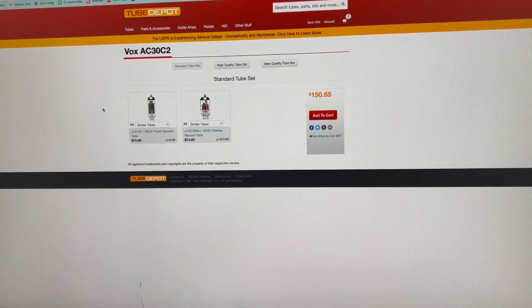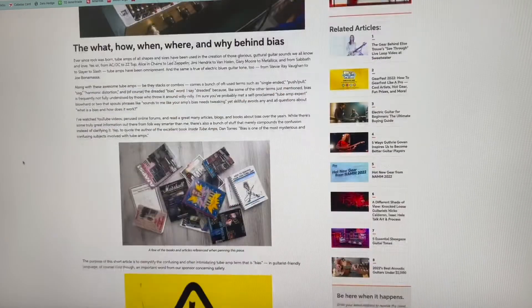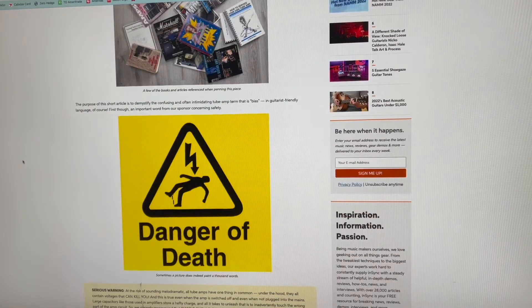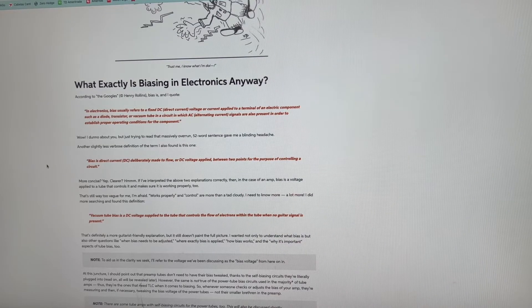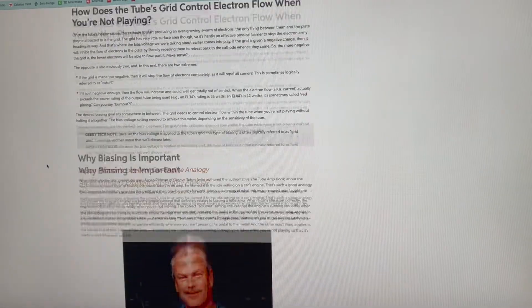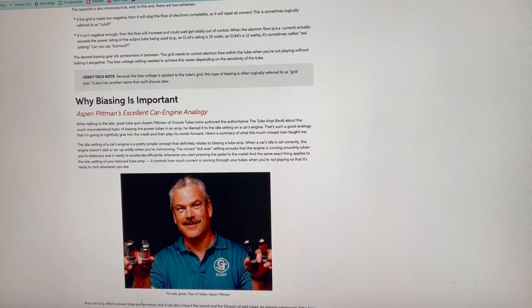The big thing for me was biasing - that's one of those mysterious things out on the Internet. Do I bias my amp? What do I need to do? How much does it cost to pay someone to do it? It's actually more simple than you think. Sweetwater has an awesome write-up on it - what is tube biasing, how does it work, why you should care. At the end of the day, it's basically the amount of voltage that's applied to the tubes when they're in an idle position. Aspen Pittman gives a great example: it's like the idle setting on a car's engine, just making sure your tubes get the right amount of power. If the tubes are biased a little hot they might sound different or not last as long. If they're biased too cold they might not produce the sounds and quality you want, and that could have a negative impact.